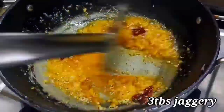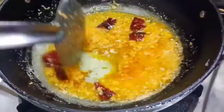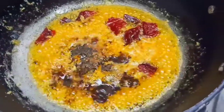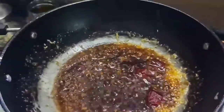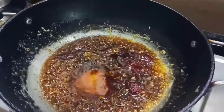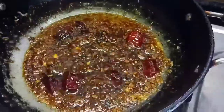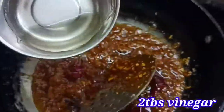Put 3 tablespoons of sugar in the pan. Put 3 tablespoons of soy sauce in the pan. Add 2–3 tablespoons of flour.